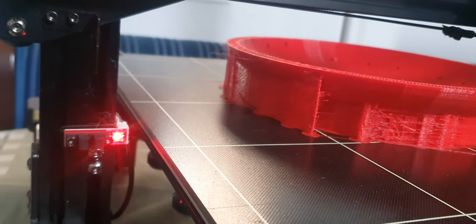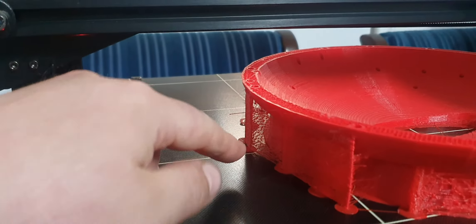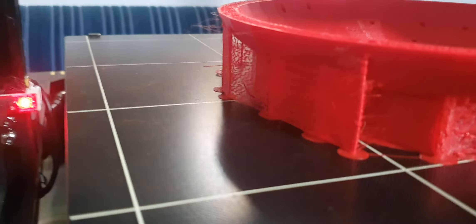People say, how do you get rid of stringing? It's like, well, you don't really have to — it's good. All those little shitty bits of support material wouldn't have held on if it wasn't for the stringing.